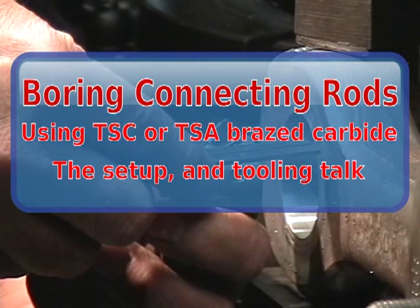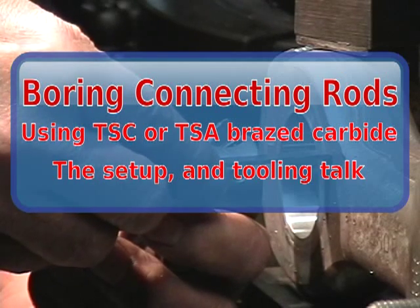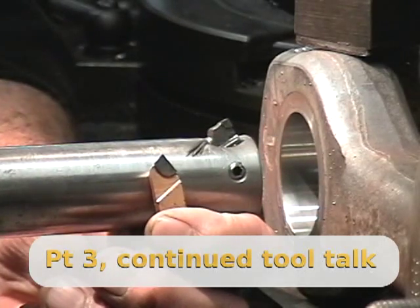If I set a scale on here, level, I'm going to say over two inches. My side rake is very hard to detect — it almost is a neutral rake.